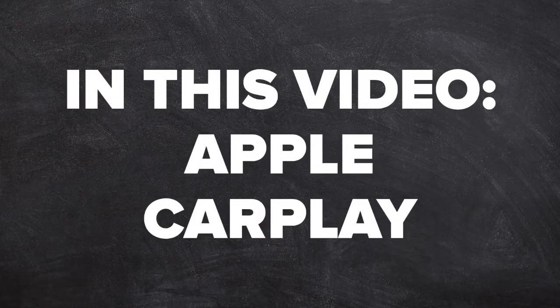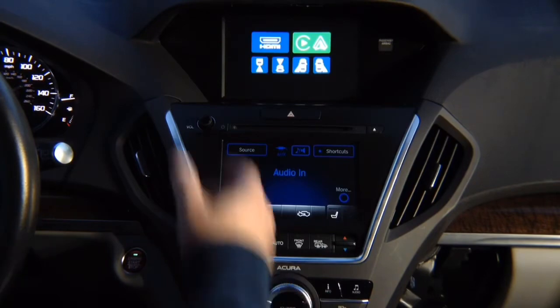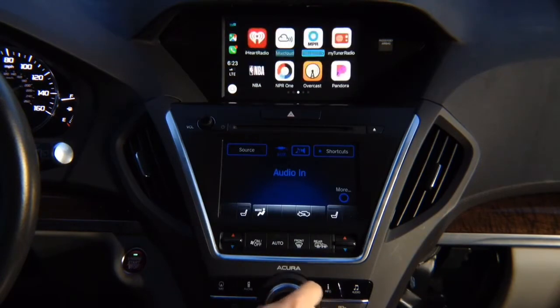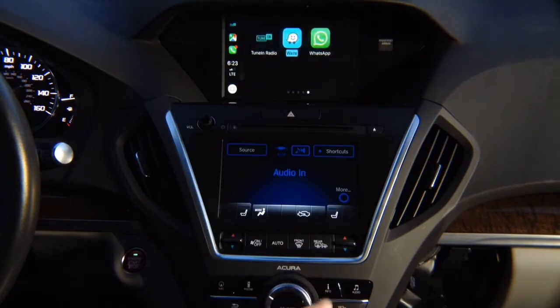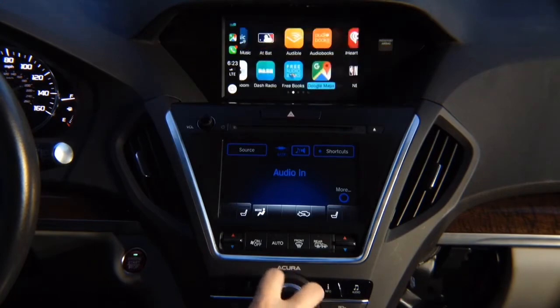In this video, Apple CarPlay. Press and hold the back button, press enter, and you're going to see Apple CarPlay on the screen. Control with the joystick — you got all the apps: Google Maps, Waze, TuneIn Radio, and all the other apps. You got many pages.